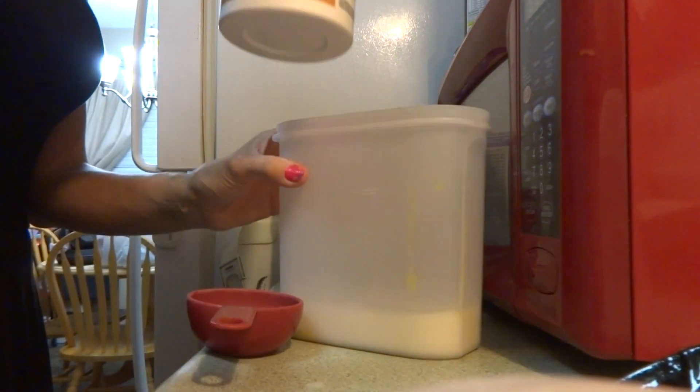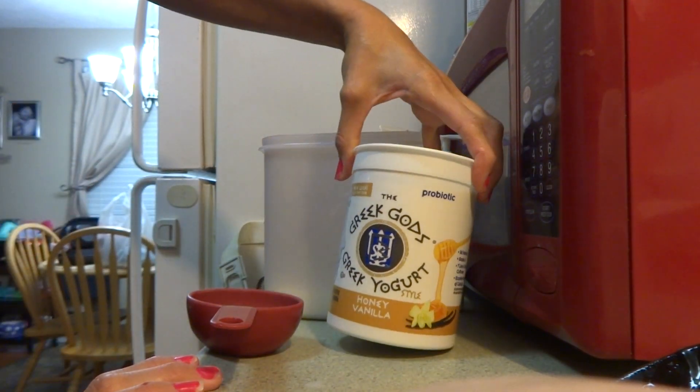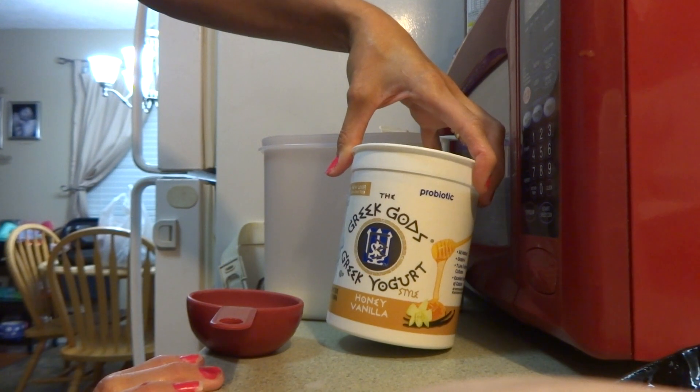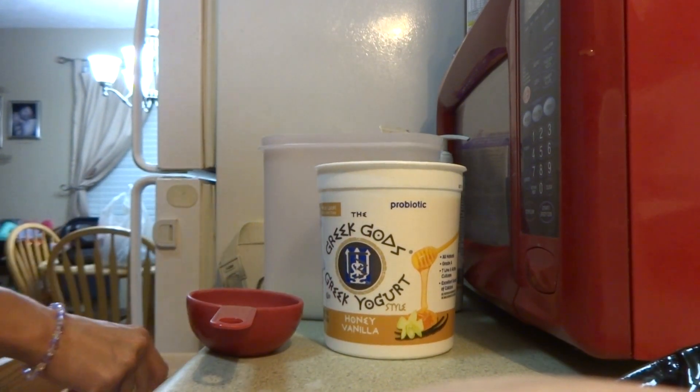I'm going to take a half a cup of Greek Gods whole fat yogurt. You can get it in plain, honey, or vanilla — it comes in various flavors. I'm going to add a half a cup of that into my mixture.